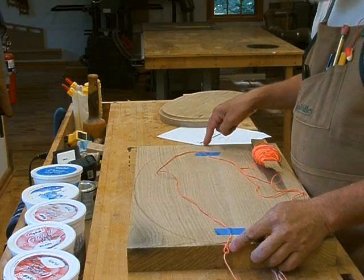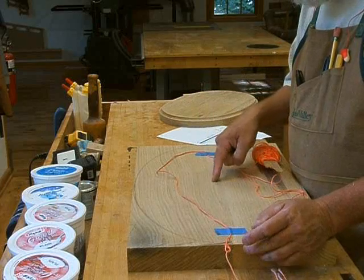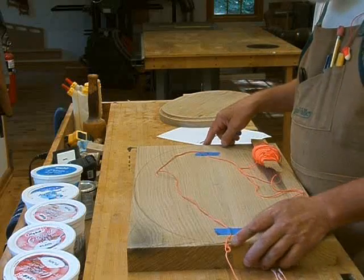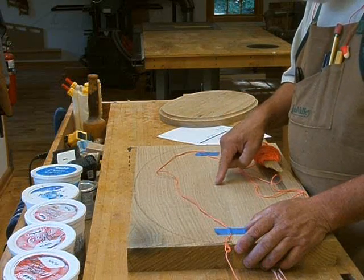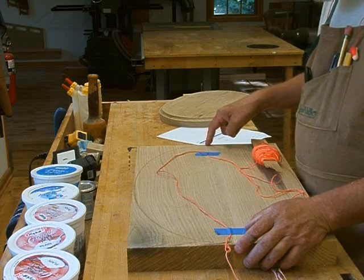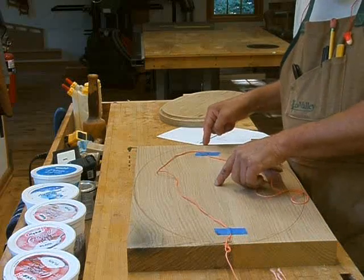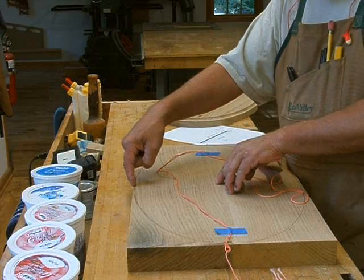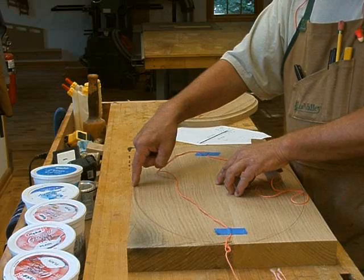What you do is draw your center line — for me that was easy because I bookmatched these boards so the joint is the center line — and mark the midpoint. Then measure from the midpoint out to the edge, so half of the major axis. Do the same thing for the minor axis — half the minor axis. Then you've got to do a little math.